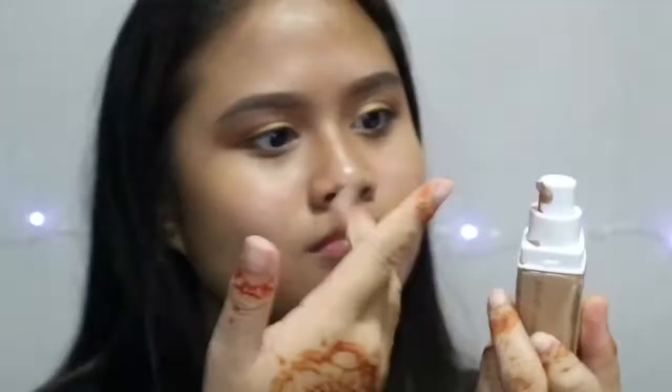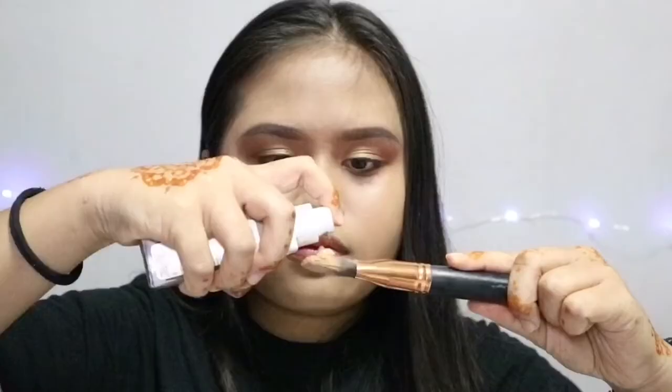While waiting for the lashes, I'm going to apply my foundation — this Maybelline New 24-hour Super Stay Foundation. This is so good, guys, super duper good. It's full coverage and I've applied two layers of it. Look at the coverage, you all. Then a beauty blender to blend everything.